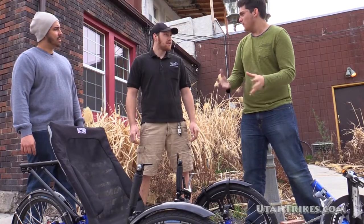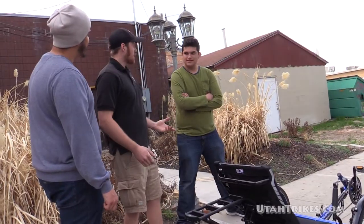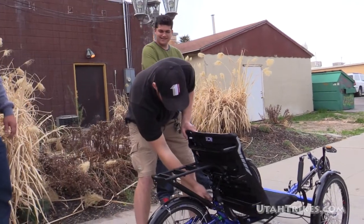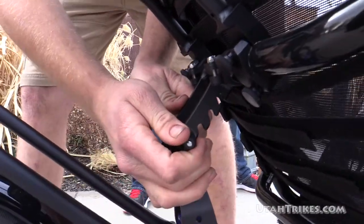So is it true that this trike folds? Yeah, this is the perfect stow-and-go trike. This trike has been fitted with a quick release kit, so it allows you to break it down and fold it up a little quicker. We'll go ahead and show you real quick how that's done. You've got those two quick releases for the seat and the rack.